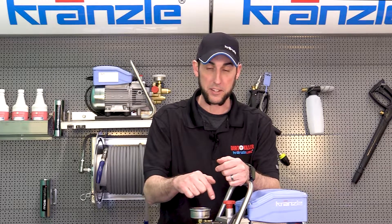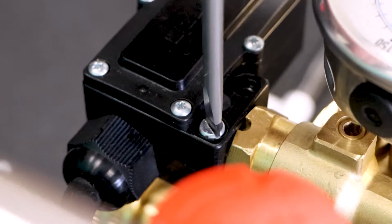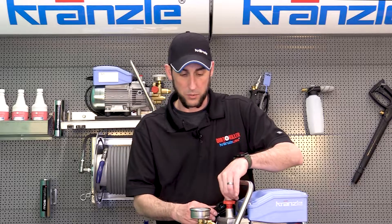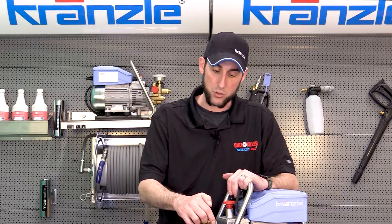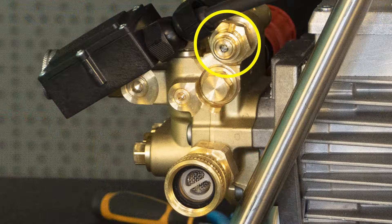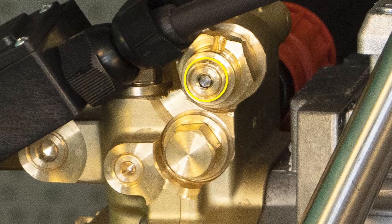I've already taken the liberty of loosening some things up, so you will require tools for this. Use your flathead screwdriver to remove the two screws from the pressure switch box — we've done this several times before. It pops right off and you can tuck it out of the way. The micro switch interacts with the control piston right here on the pump housing. When you release the trigger on the gun, this small silver button in the center of the brass fitting pops out just about an eighth of an inch.